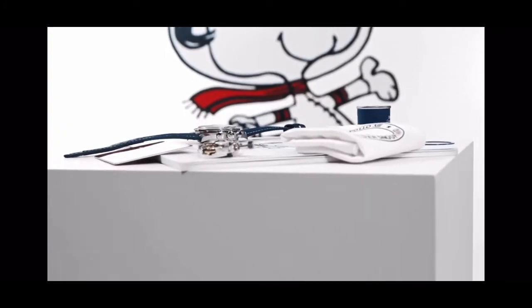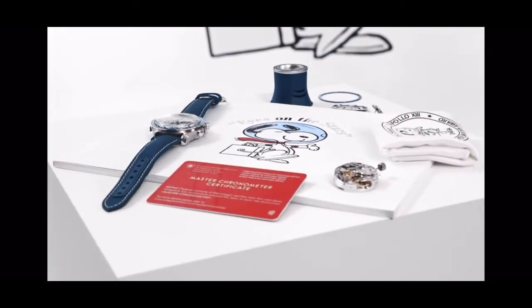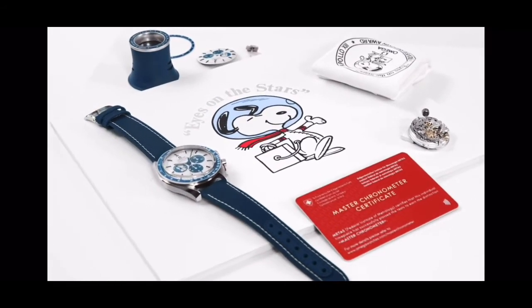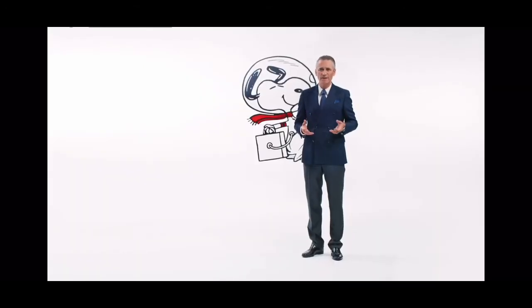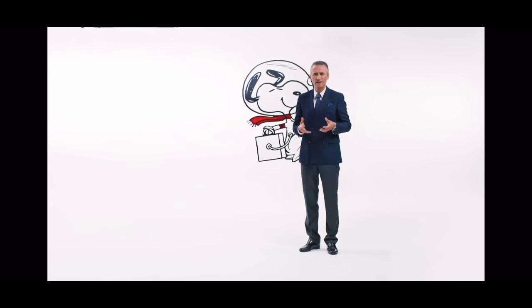So there you have it — the Speedmaster Silver Snoopy Award 50th Anniversary. As you can see, we are continuously looking for new ways to innovate, to tell our story, and to celebrate our space heroes of the past and of the future. Thank you.